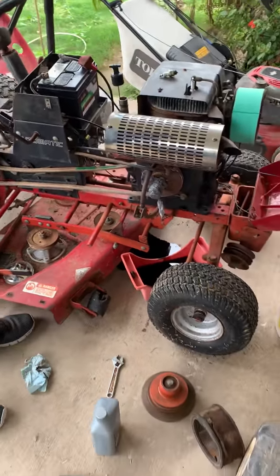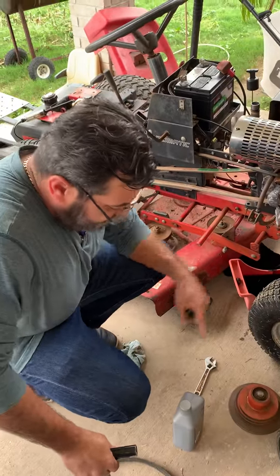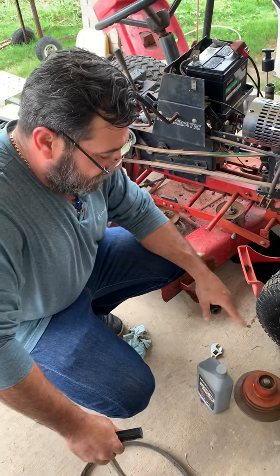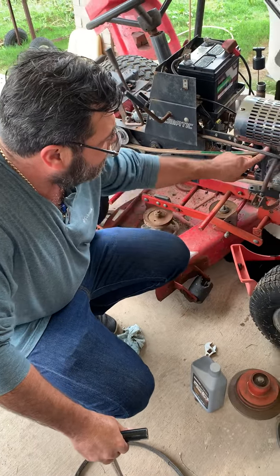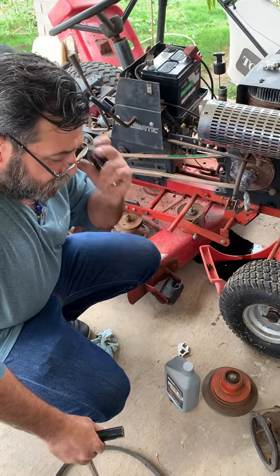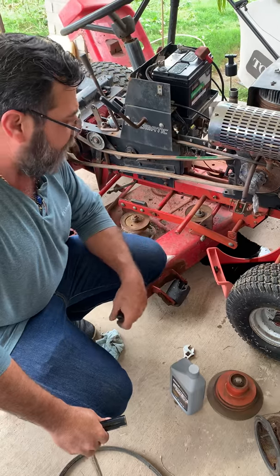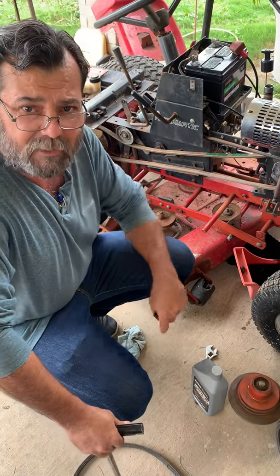So that's it. After that I'm gonna put in the new oil. I'm gonna wait for the clutch so I can put in the clutch and the brake. I also ordered another belt for these guys for the deck. Thank you for watching and see you next time.